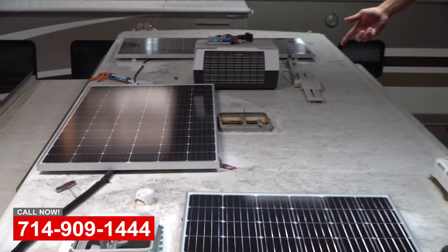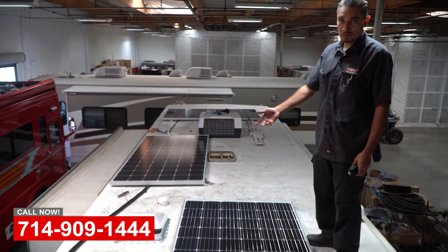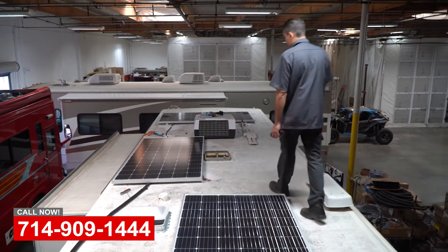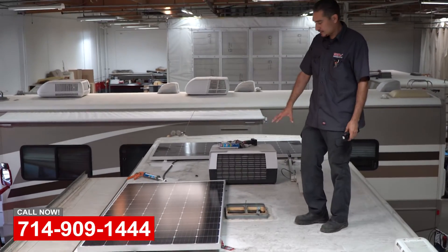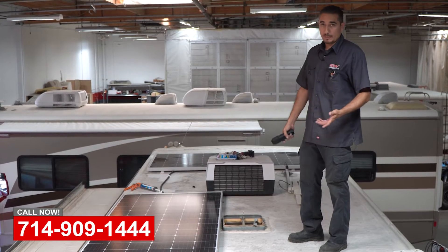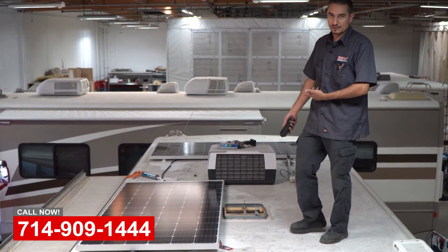That's the bathroom vent — we just replaced it with a new one. He had power there already, so that's the power vent. This one here we're going to replace with a power vent unit as well. The issue is that he has no power in this area, so I'm going to go inside and run new power to this unit so that when we put the new one in, he's also going to have a power vent on this side too.